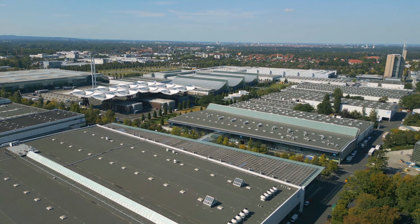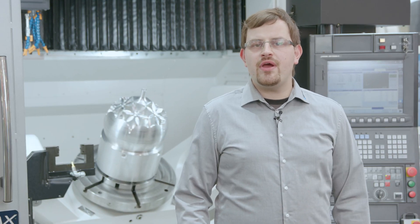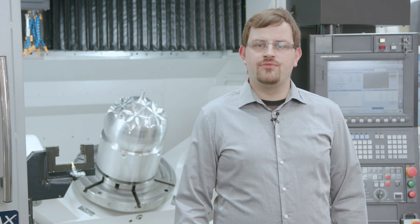Hello and welcome to Okuma. I'm here at the EMU exhibition 2023 in Hannover. My name is Dorian Wilger and I'm the product specialist for the machining centers and double-column machining centers.